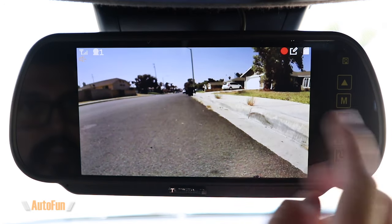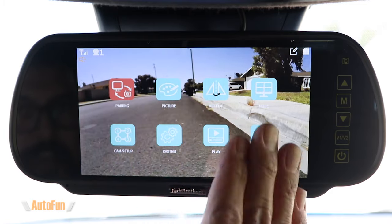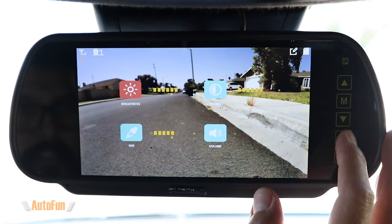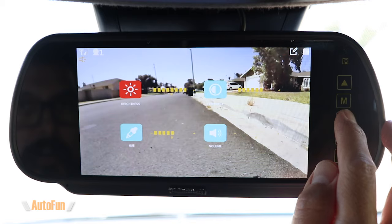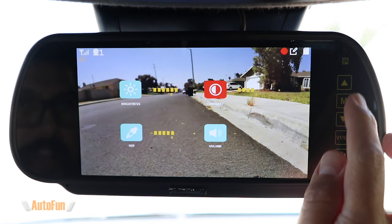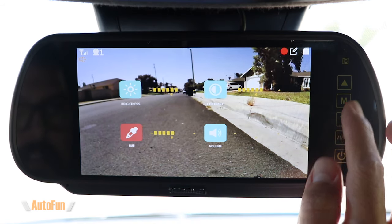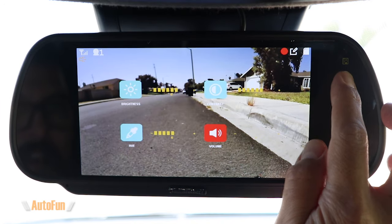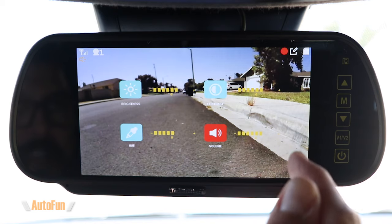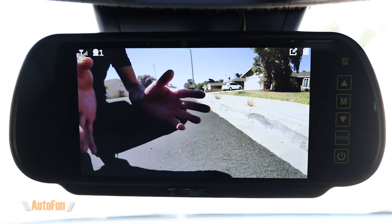Now let's get into the menu. The very first option is to pair more cameras, because this system supports a total of four channels — we could potentially display four cameras on this system. The next option is picture adjustment, which lets us change brightness — I find my sweet spot around number six — and contrast as well. There are other adjustments such as hue, which changes the color balance. More interestingly there is a volume adjustment, because there is a microphone on the rear camera and we can potentially get audio from this unit.